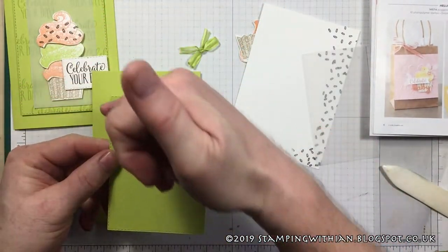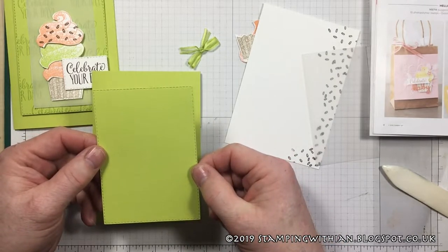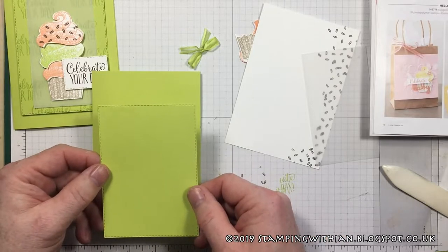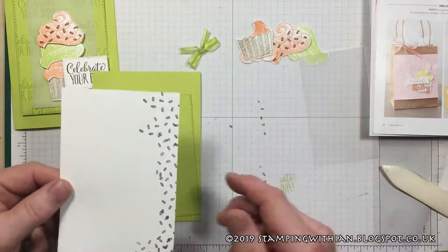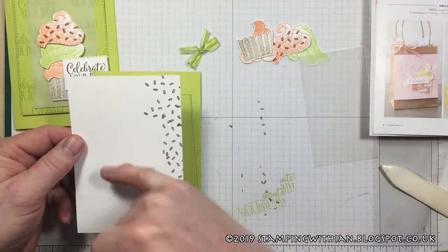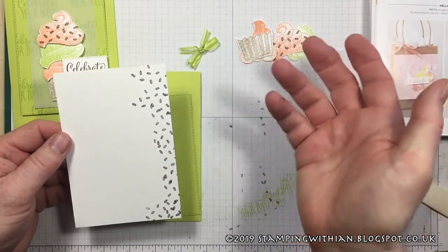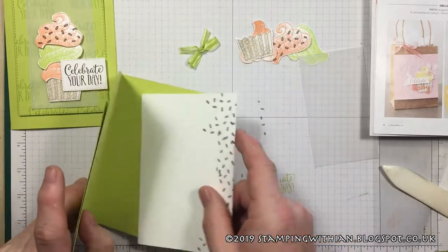We've got the Rectangle Stitched Shape dies — beautiful dies, I love them. For my first time using them, that's where our stamping is going to be. We've got a sprinkle-stamped inside piece which is roughly five and five-eighths by three and seven-eighths — that's a rough guess — going in there like that.